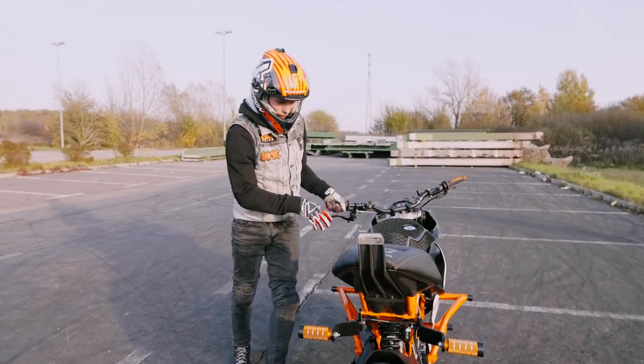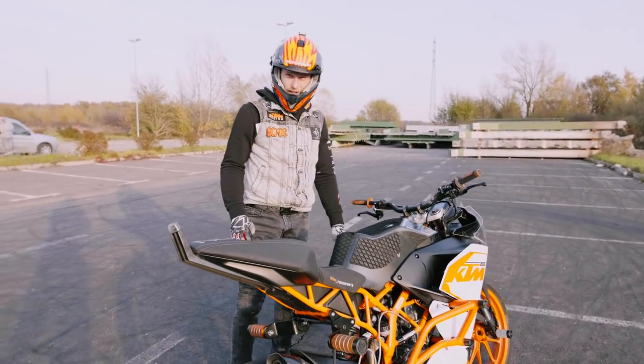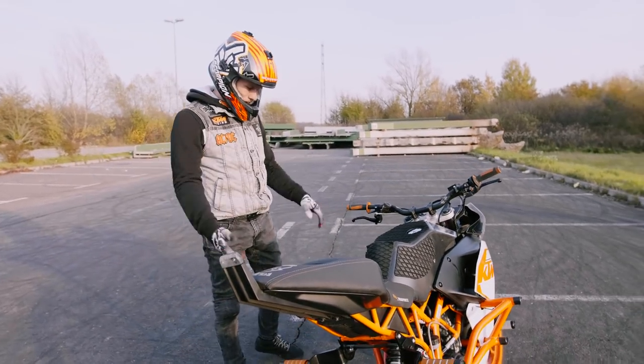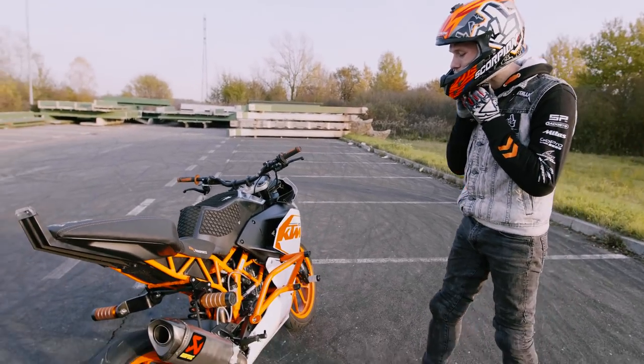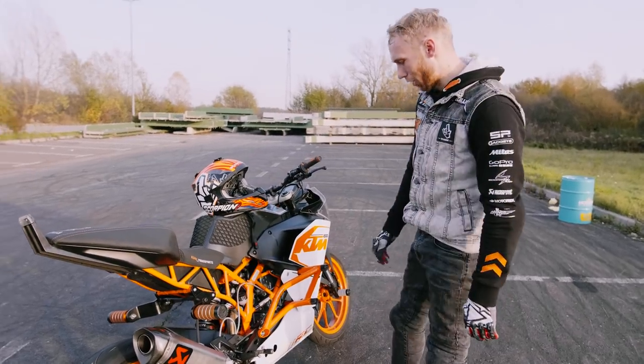Another crash, man — everything hurts, I've had enough. Do you have a feeling how many times we crashed today? Like 200, 250 times. But the bike is still working! Let's check — no scratches, no scratches at all, man. So can you tell us how this crash cage actually works?